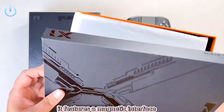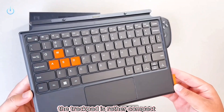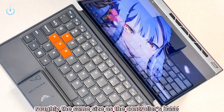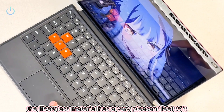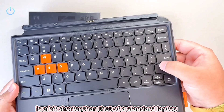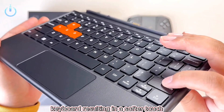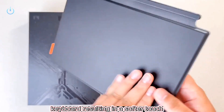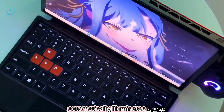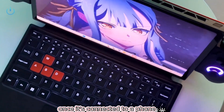Moving on to the keyboard, it features a magnetic interface. The trackpad is rather compact, roughly the same size as the controller's base. The fiberglass material has a very pleasant feel to it. The kickstands on both sides can be pressed down and the key travel is a bit shorter than that of a standard laptop keyboard, resulting in a softer touch. The keyboard's underside features a leather-like texture and a white backlight automatically illuminates once it's connected to a phone.